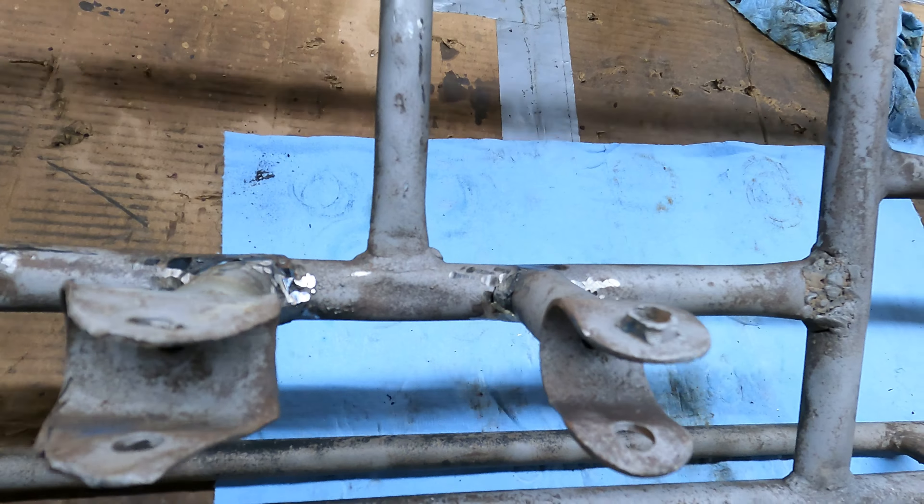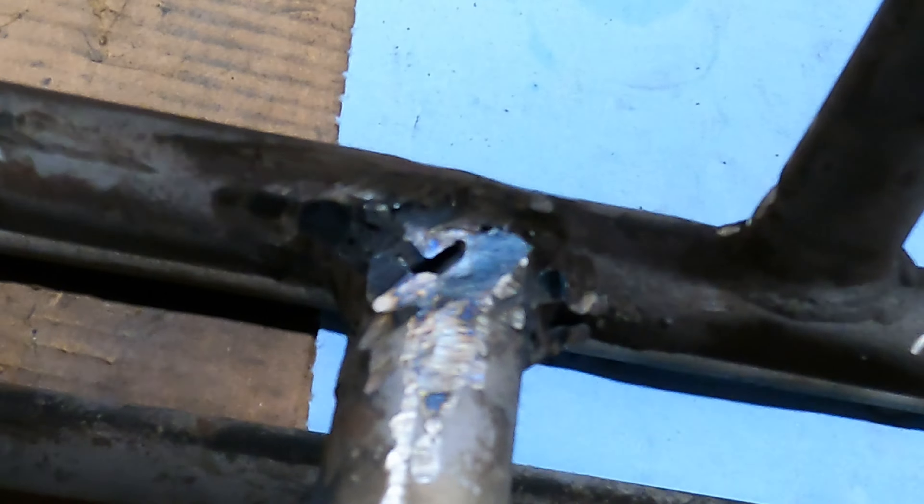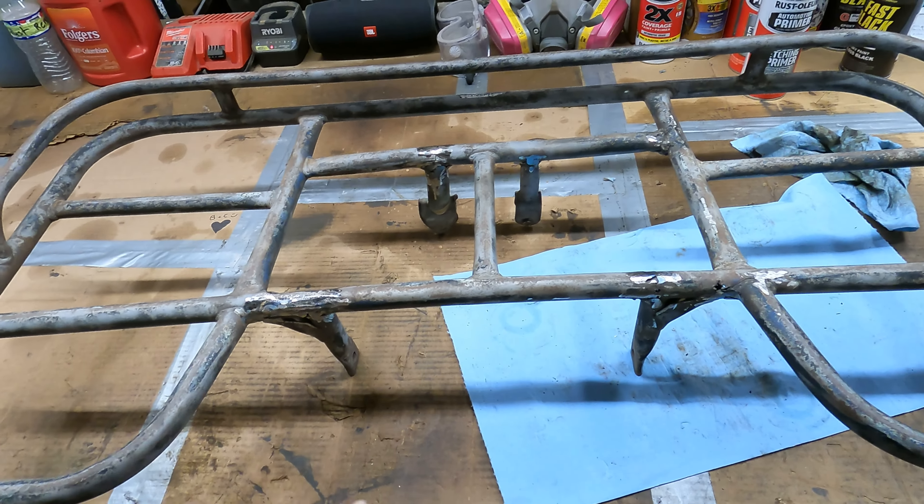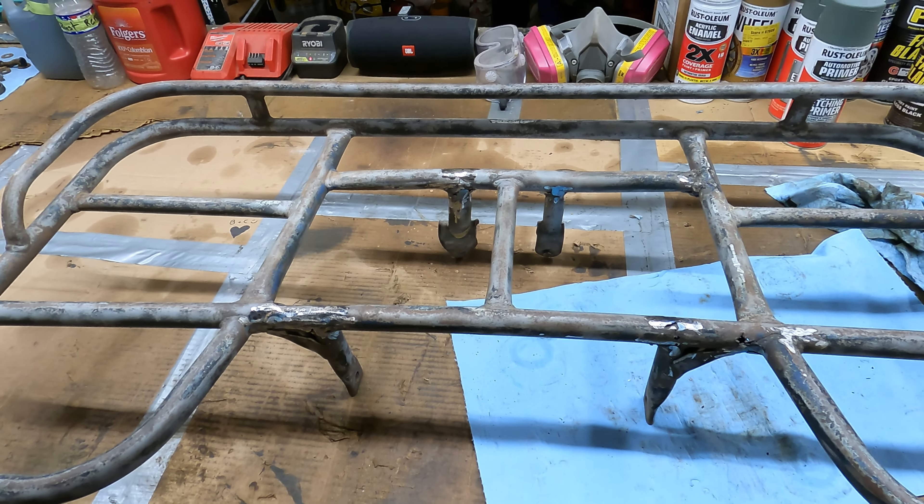Down in there you can see where it's cracked, and over here is a big hole — more big holes, more big holes. But I want to get it kind of polished up a little bit more so I can really get a good look at it.